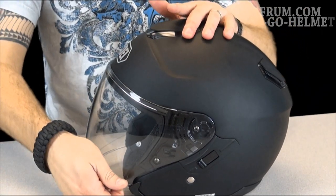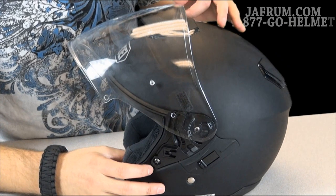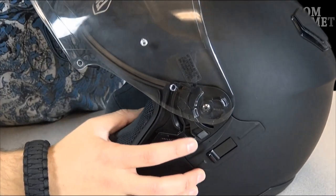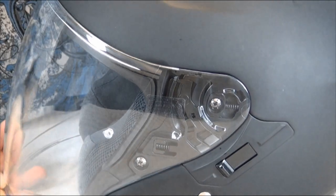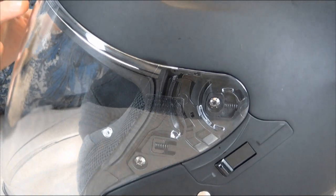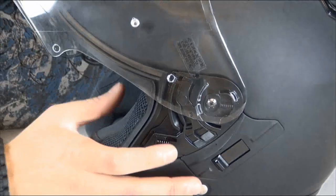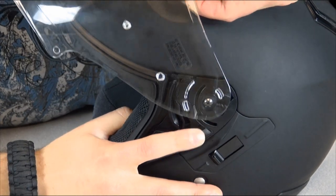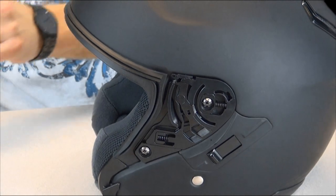Now if we place the helmet back in the upright position, you'll notice there's a built-in quick-release self-adjusting base plate system built into the side of the helmet. As the shield goes down, it automatically pulls back when it reaches the down position, making that seal across the top and giving you that waterproof effect. Now here's the quick release feature — there's a little tab right here. If you pull down on that tab and pull out, it pops right out. You do the other side just as easily and your visor is off.